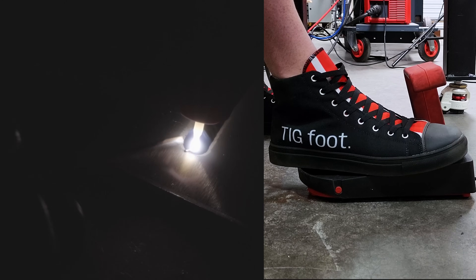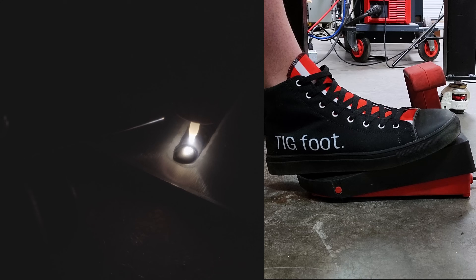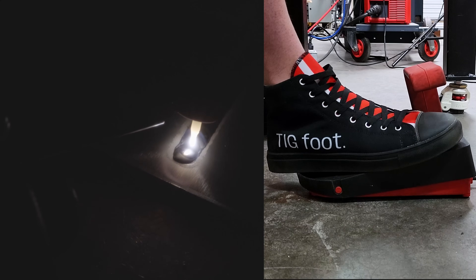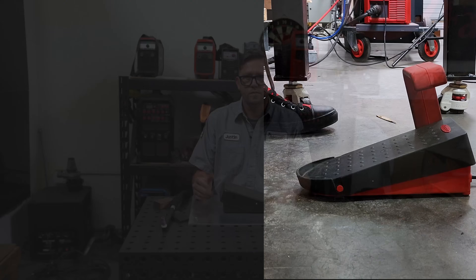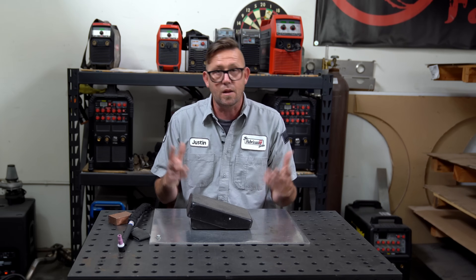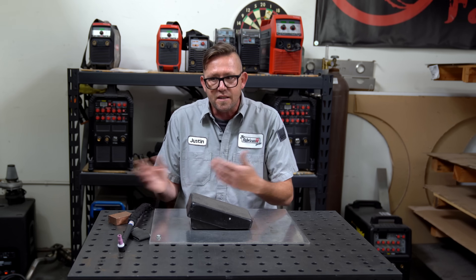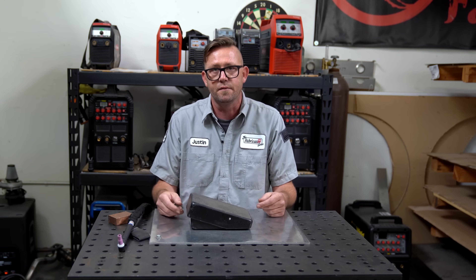When you take a look at these two clips, which side has your attention? Now if you said the one on the right, you looked at the wrong clip. There are a lot of things to consider about a foot pedal when it comes to TIG welding, and one of those things is that you're not actually looking at it while you're welding, and that's usually why it's left out of a lot of people's welding videos.